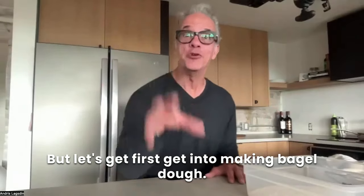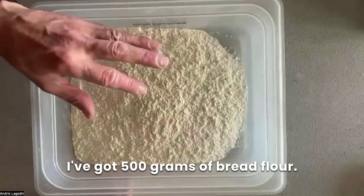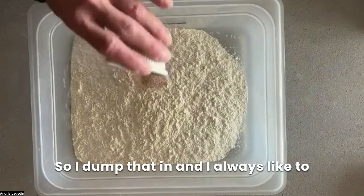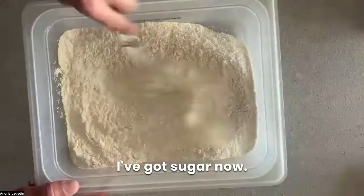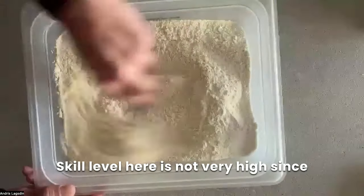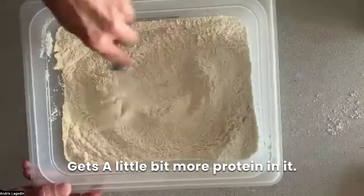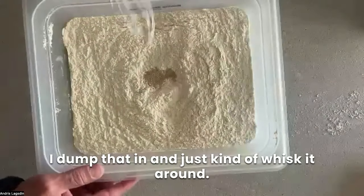Let's get into making bagel dough. I'm going to show you my top-down view. I'm using my baking steel dough container. This is bread flour — I've got 500 grams of bread flour. I've got about six or seven grams of sea salt, I dump that in and whisk it. I've got sugar — I'm just using organic cane sugar, about eight grams. I'm going to whisk this in. Skill level here is not very high. I'm using really nice organic bread flour — we prefer bread flour, it's got a little bit more protein. And then my yeast, which is about one gram — I dump that in and just kind of whisk it around.